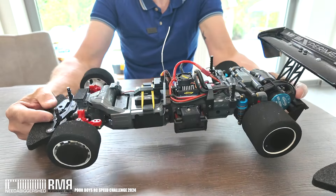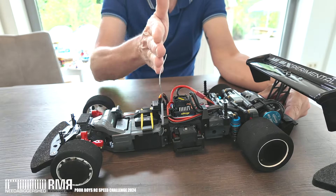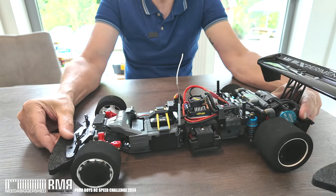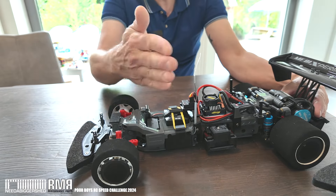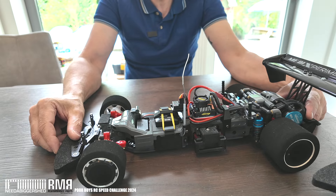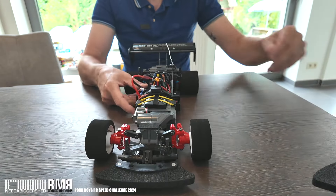This little module on top is a gyro unit, wired in. It's basically going to help keep the front wheels pointing forwards — so if the back starts to yaw, the front wheels will compensate and try to keep it in a straight line. I can disconnect it if I need to.